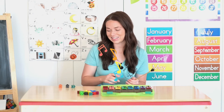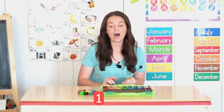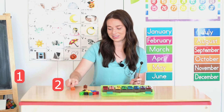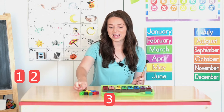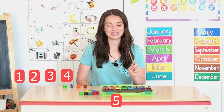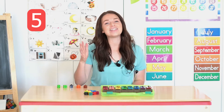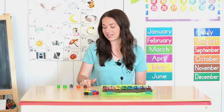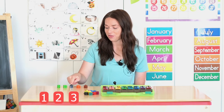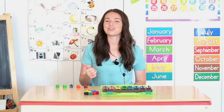Let's put them all back. Okay, are you ready for another number? One, slide your first counter. Two, three, four, five. How many times did I ring the bell? That's right, five times. Let's count and see if I took five counters. One, two, three, four, five. Did you get five counters as well? Great job.